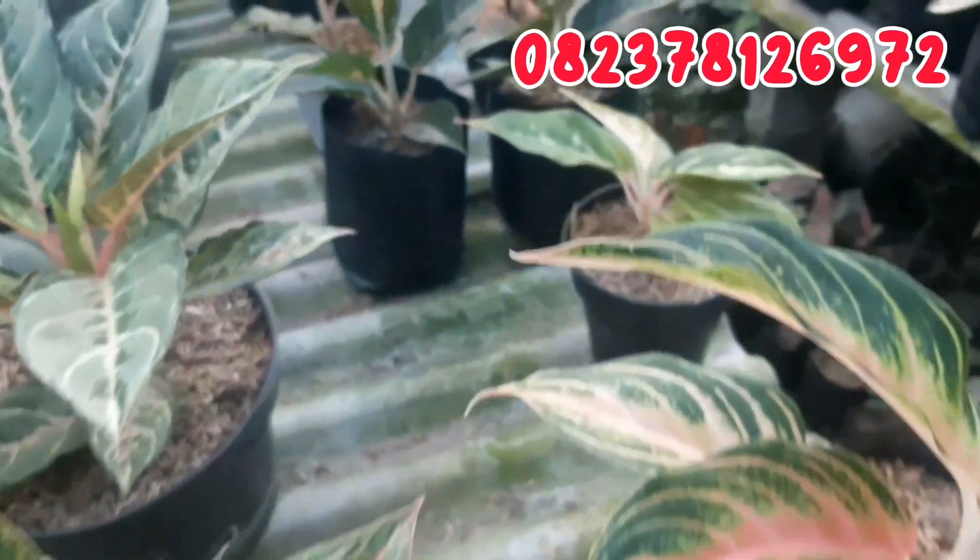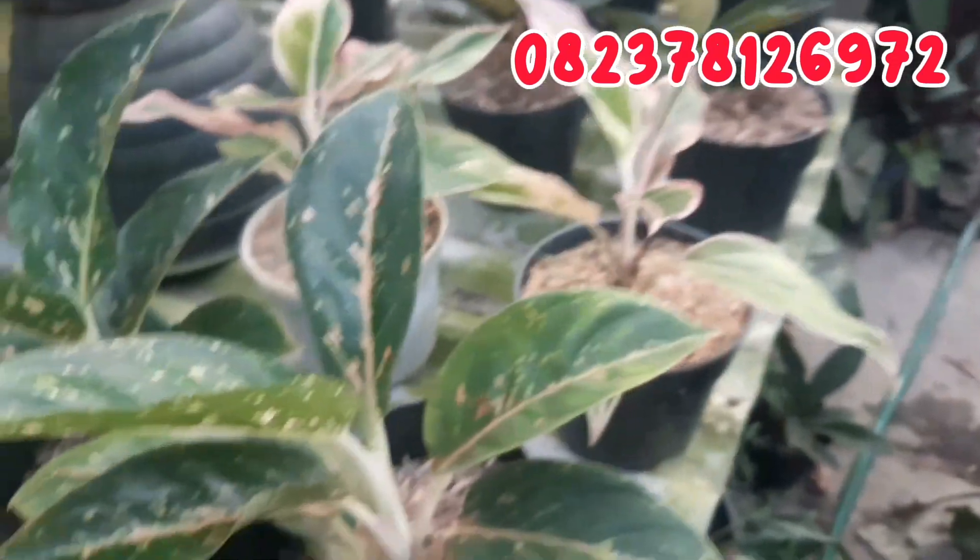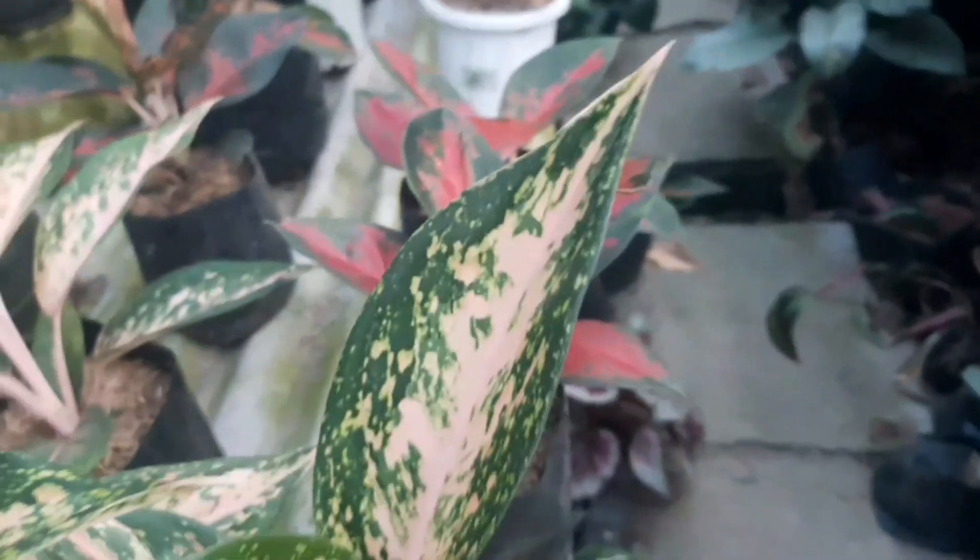Demikian saja video kali ini, semoga bermanfaat. Apabila ada yang berminat, bisa menghubungi aku di nomor WhatsApp yang tertera di atas. Wassalamualaikum warahmatullahi wabarakatuh. Jangan lupa bahagia dan jangan lupa buat order. Bye bye.